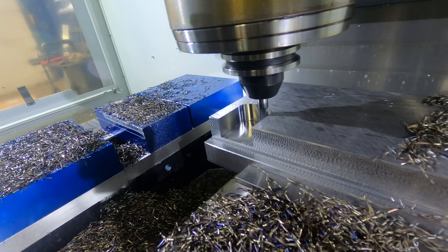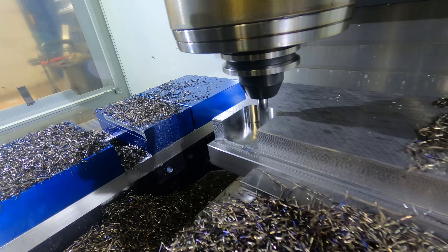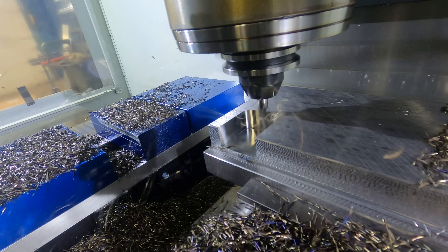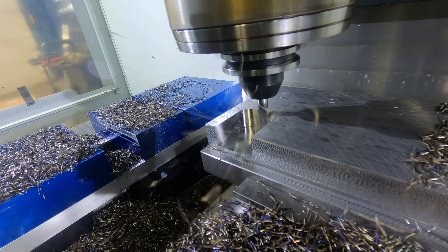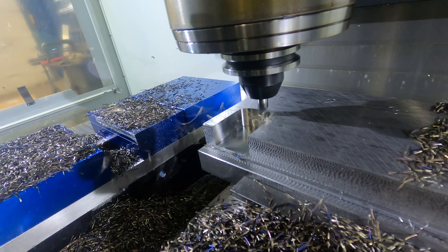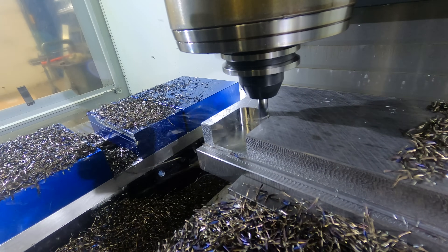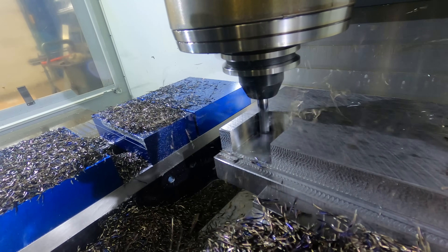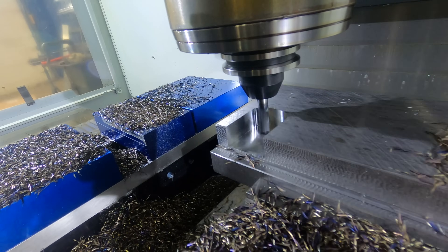Now that we have more of that floor released and we can see more of it, you can see that's actually an incredibly impressive finish, both on the walls and on the floors. This is making quick work of this. It's not a matter of not being effective - it's what's going to be the fastest material removal rate at the lowest cost that we're looking at here.